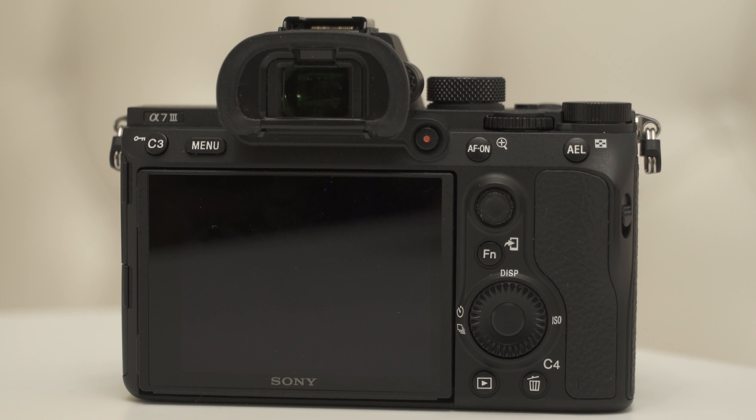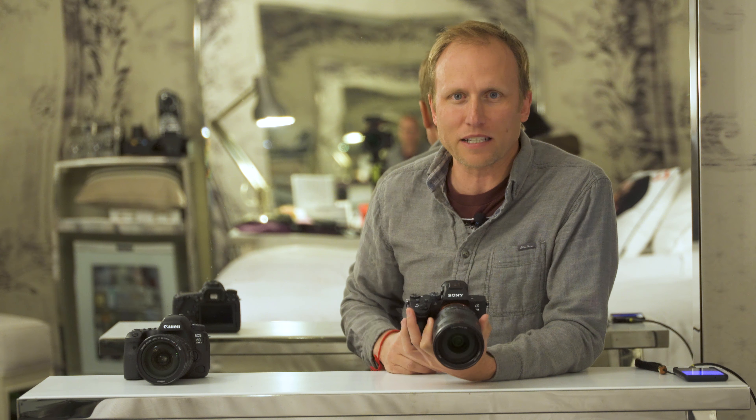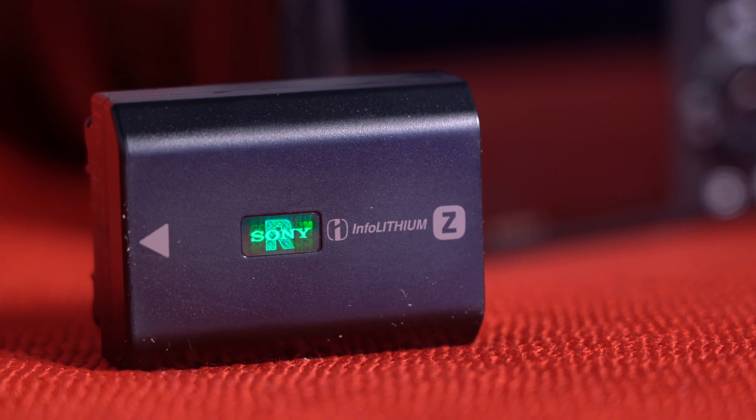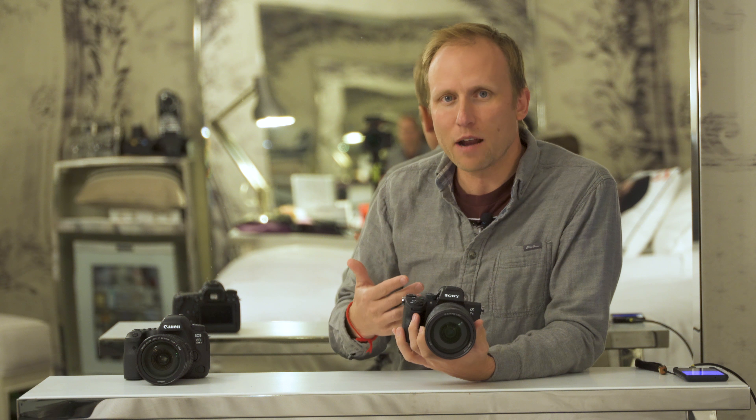In the past when I've recommended Sonys to people, I've had to caution them — I love the output but they're not much fun to use, a little frustrating. The new ergonomics with the touch screen and focus point joystick really make this feel like a full-featured serious camera. Add the new battery — rated at 710 shots, but I got over 4,000 on a single battery, which is fantastic. Along with 4K, HDR, and S-Log features, if you're a serious videographer, this camera can do it for you.